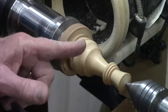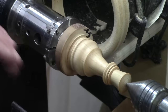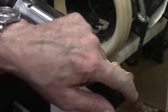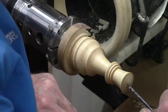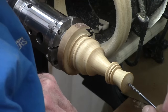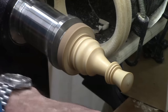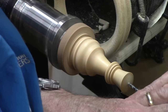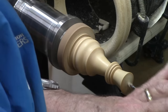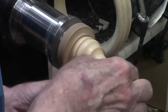Before I take this off, one step I've easily forgotten is I need to drill a hole for the little device that's going to go in the top. Since I've got a little divot there from the live center, I can easily use a one-eighth inch drill bit and center it without too much difficulty. I'll rest my left hand on the tool rest to stabilize it a little bit, and there we go. I don't think I sanded the top, so we need to sand that.